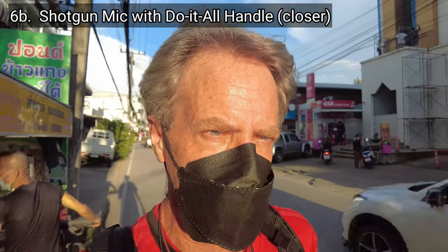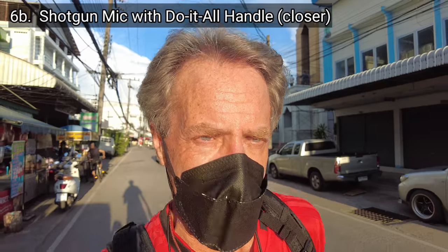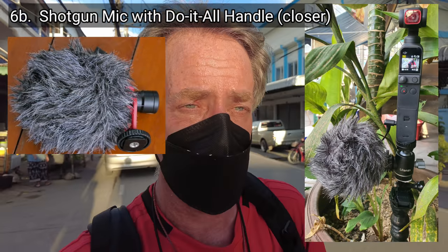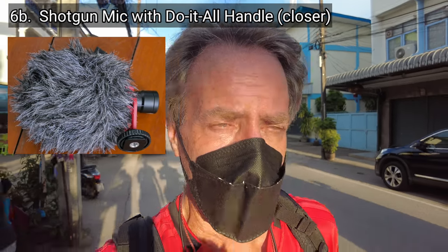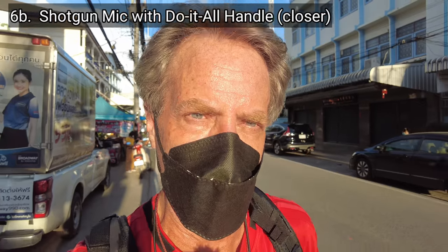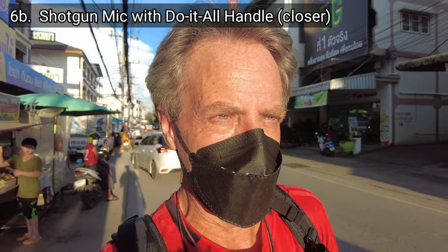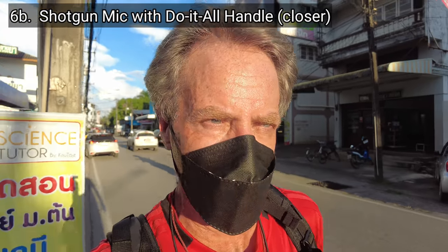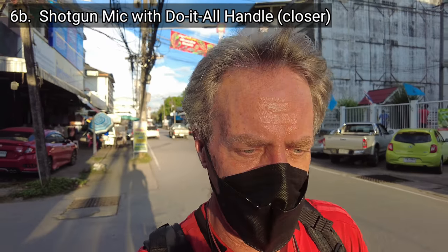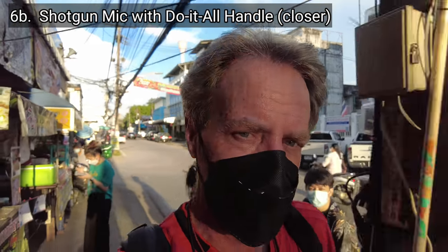This is an audio vlogging test of the DJI Pocket 2, and I'm testing microphone setup 6B. I have the Boya shotgun mic — a directional shotgun microphone — mounted on here and connected to the do-it-all handle which comes with the creator combo for the Pocket 2. For setup 6B, I'm holding the camera much closer to my face so that the Boya microphone is closer to my mouth. This is situation three — a busy, noisy outdoors environment. I'm walking down a busy street in Thailand with traffic, people, and market stalls. This has been a test of microphone setup number 6B, the Boya shotgun mic closer to my face.